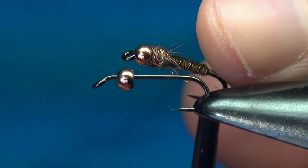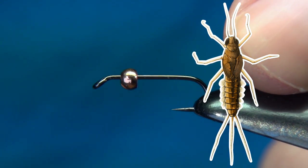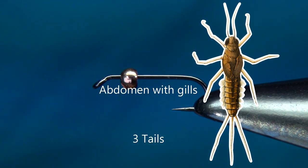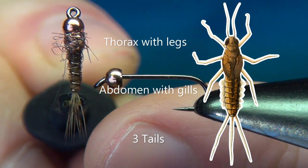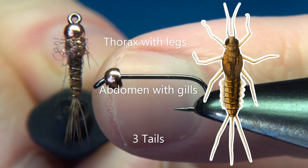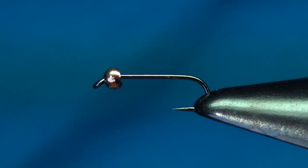Before going through the materials we're going to use, I wanted to quickly go over the anatomy of the mayfly nymph. As you can see on this drawing, we have three main parts: the tails, the abdomen with the gills, and the thorax with the legs. If I put the pattern right beside it, you can see those same three parts — the tails, the abdomen made from pheasant tail ribbed with copper wire, and the thorax, with the legs represented by the dubbing.